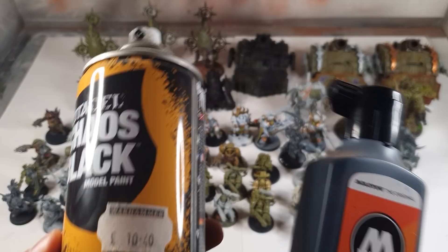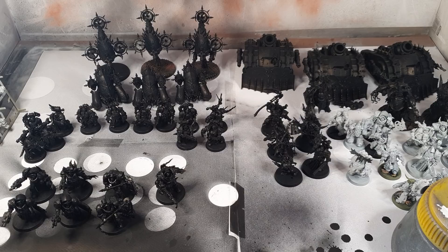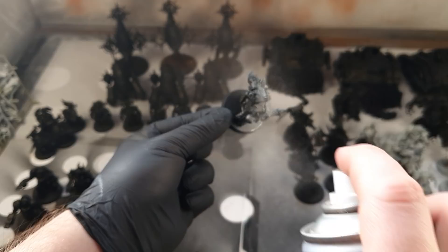Step 1: Primer. I prime black with an airbrush, but you can use a can of spray too. Make sure you wear a mask and have windows open or do this outside. I don't have a garden so I did this in my room with a large window open. The next step was grey — a highlight from above and the sides. You want to leave black at the very bottom of the models.